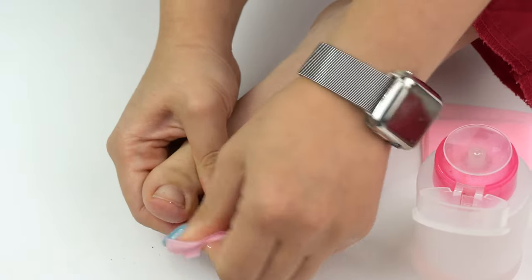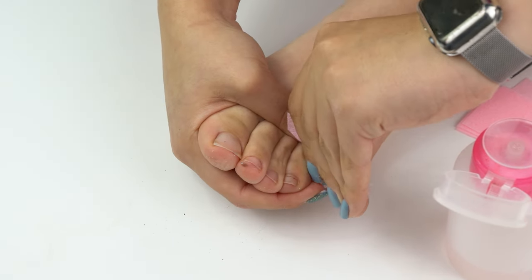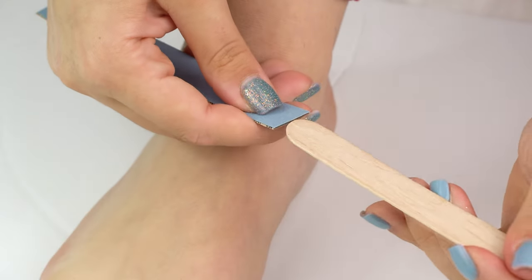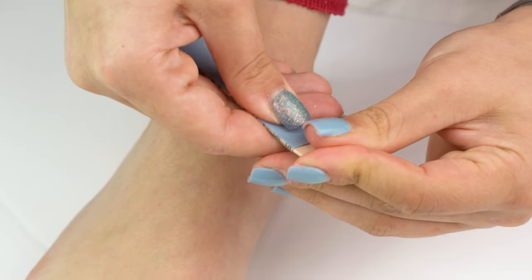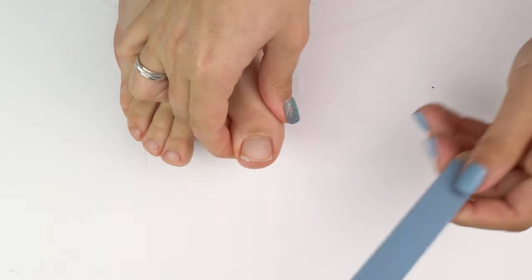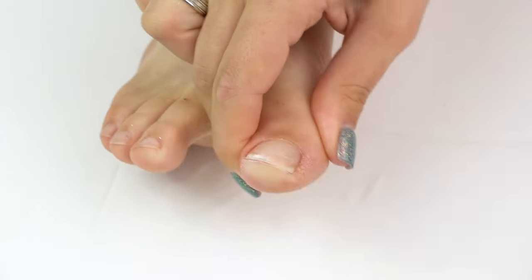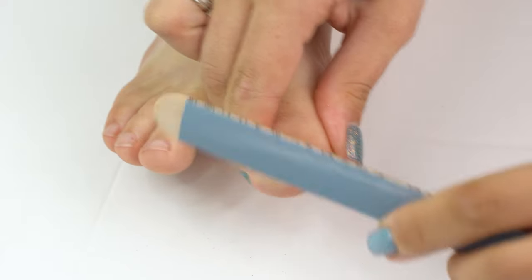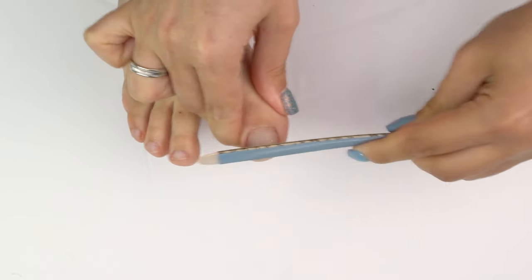Or apply a wet cotton pad to it and wait for it to get soaked. By the way, on my channel there's a video on why we'd better avoid gel polish in a pedicure — it covers the pros and cons and why regular nail polish is preferable. Make sure to check it out if you want to learn more.